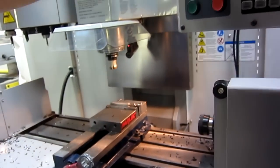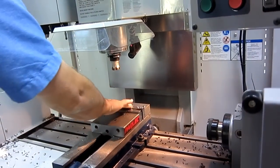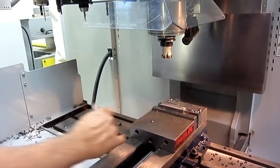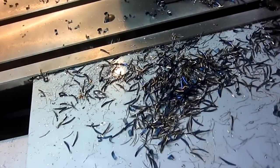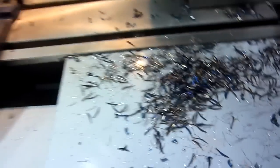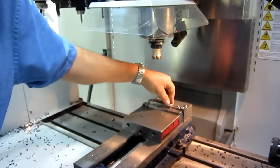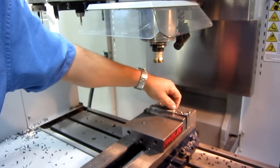Totally cool. Wow, that's awesome. Look at those chips — there go beautiful blue chips. Multicolor. And there's our kickover burr, so we're going to hit this with a file and we're ready to go. Beautiful.